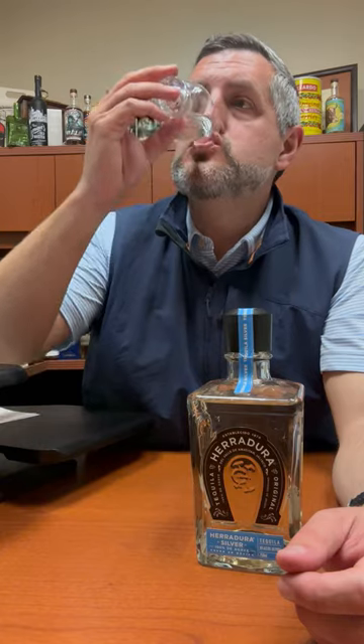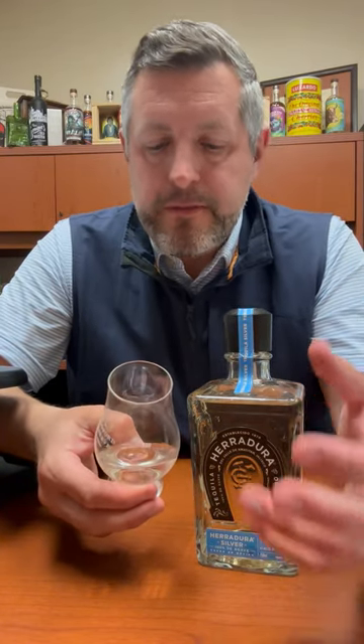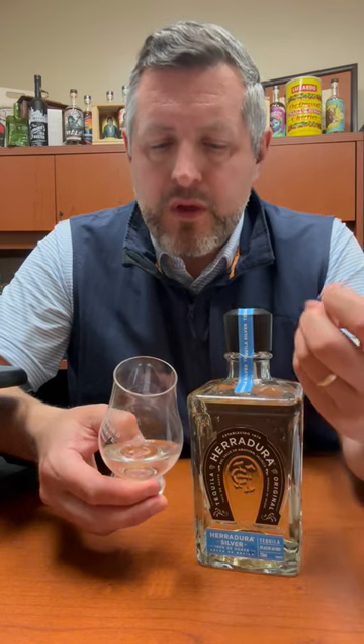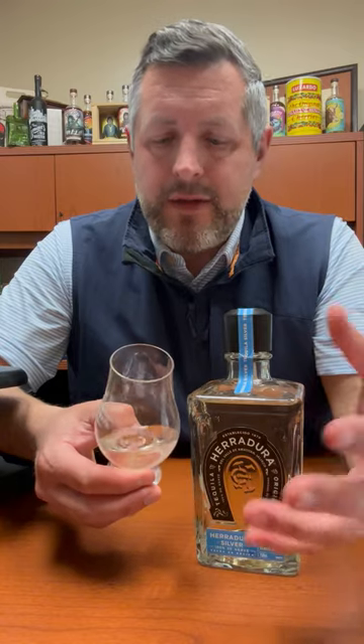Let's take a sip. Light agave, a lot of citrus, a lot of tropical fruit. This is just a very easy to drink sipping tequila. It would taste great in a margarita, don't get me wrong, but I think that subtle little oak note that you get when you sip it neat you would not get in a margarita. So I think it's worth sipping it neat or over the rocks. That is Herradura Silver. Cheers.